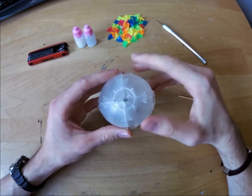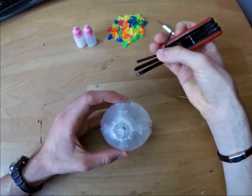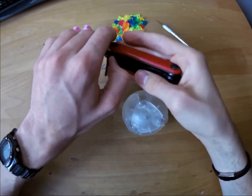Now hardtool can be easily disassembled like any 2x2. Use an allen key to unscrew the screws.